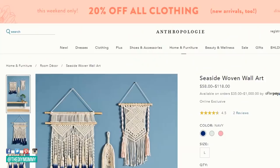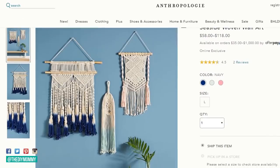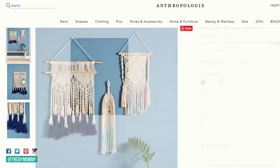Hey everyone, it's Christina from thediymommy.com and today I want to try to make some Anthropologie inspired tie-dyed items. I am loving the dyeing trend, whether it's dyeing fabrics for clothing or dyeing fabrics for home decor, and someone that I think does this fabulously right now is Anthropologie.